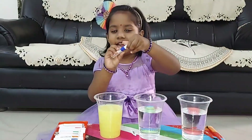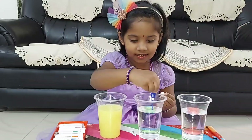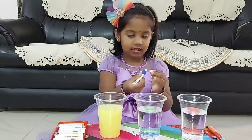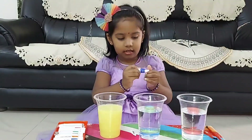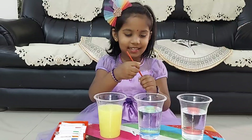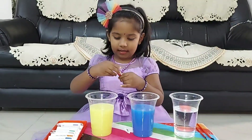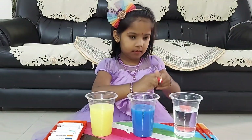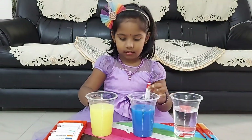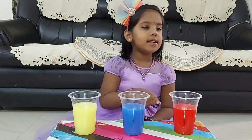Now I will take blue color and mix it into the water. Blue color is ready. Next I will take red color — red color is also ready. See here: yellow, blue, red — these are the primary colors.